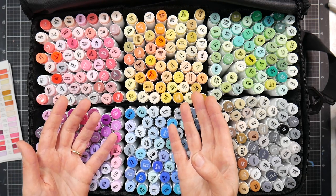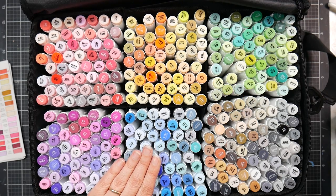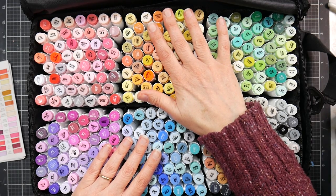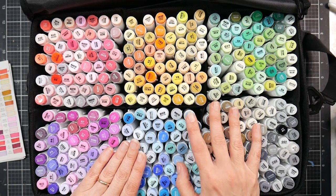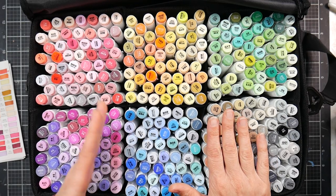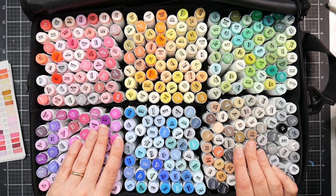Those early budget brush markers sometimes developed funky gunk at the tip where the salt separated from the dye — they went to mush in no time. That has not happened with any of the Ohuhu brush tip markers. That said, these are not Copic quality. They don't have the foam rubber nibs you get in Copic, Altenew, Blick Studio brush markers, Prismacolor, or Windsor & Newton Pro Marker brush markers. But you're also paying a third to a seventh of the price of Copics.